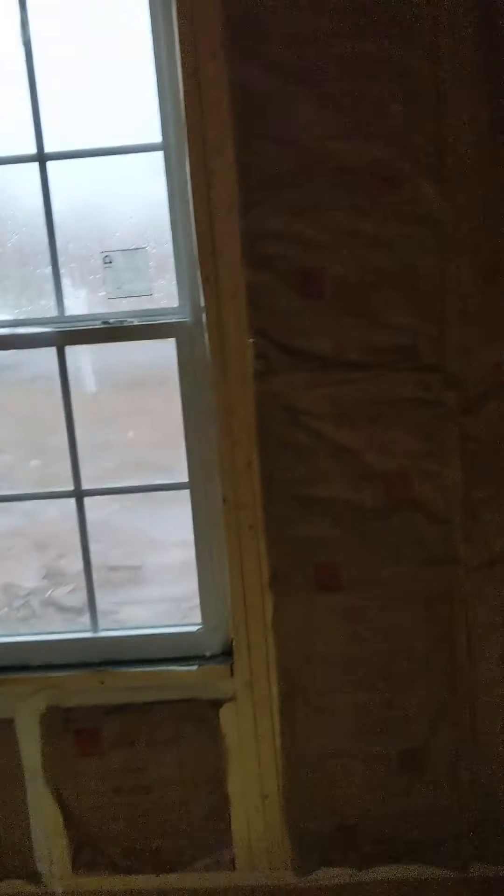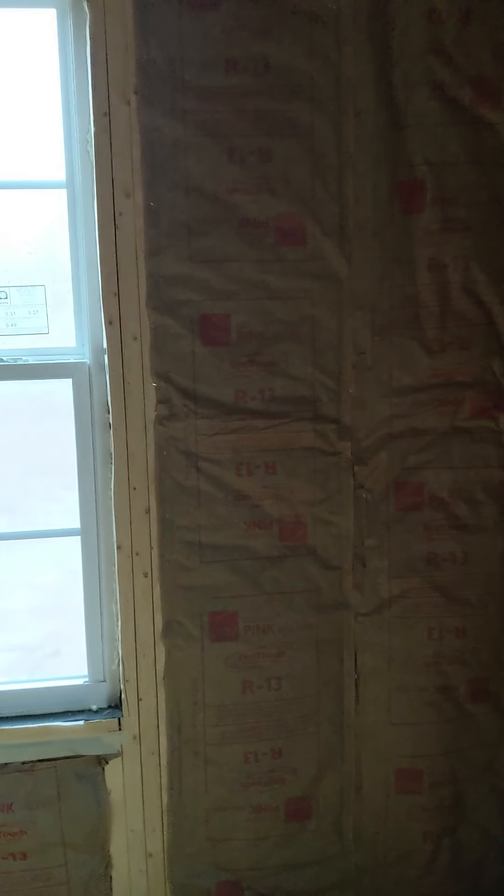I forgot to cut a hole through, and the inspector wanted to see that even though obviously it's going to have to be cut in so you can put the cover over it — it's not just going to be hanging out there. But he wanted to see it cut through before sheetrock, so we've got to do it.